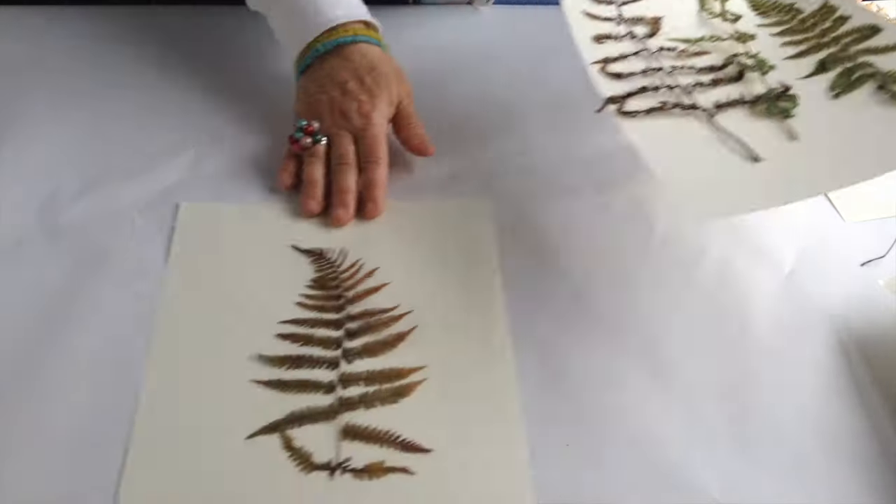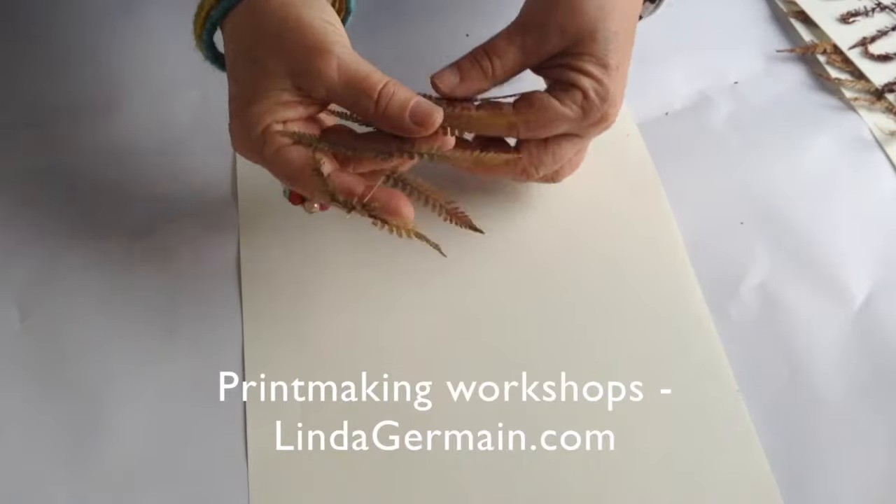The structure of the fern needs to be strong enough to hold its shape even after it's flattened.